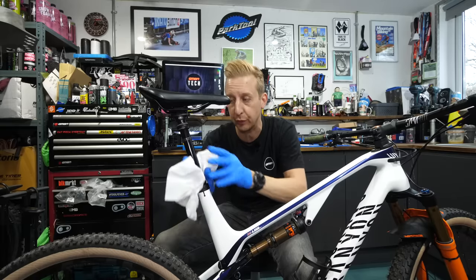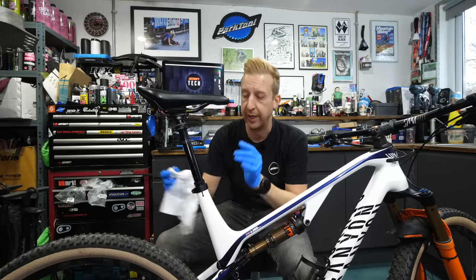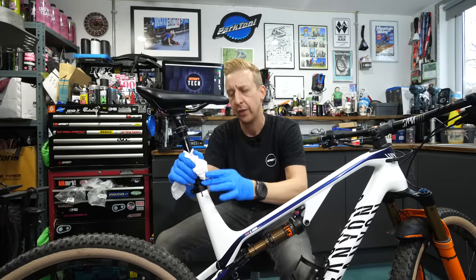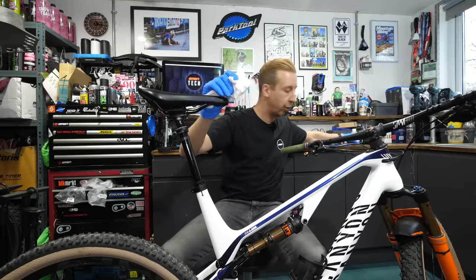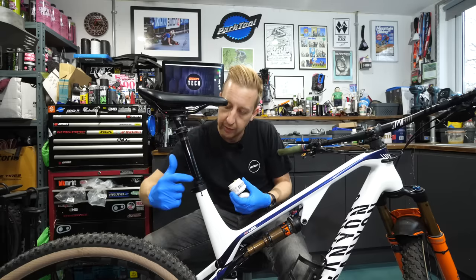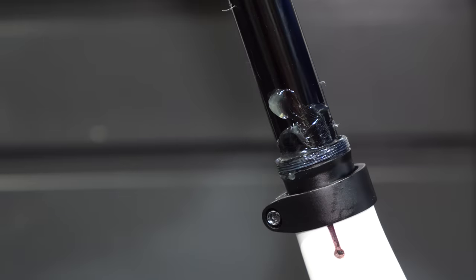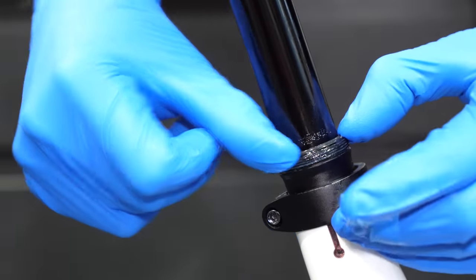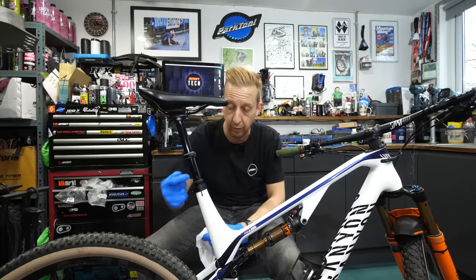You're going to need some suspension grease and some suspension oil for this. There are various sprays on the market like silicone sprays, which are good to put on the top of the post afterwards for keeping the surface clean, but you don't want to use them at this stage — you want an actual oil in here. A suspension grease over a regular grease is a necessity because it's very thin and it stays in place. I'm going to put a little bit of SRAM butter on the underside of where the bushing goes — just a small amount.